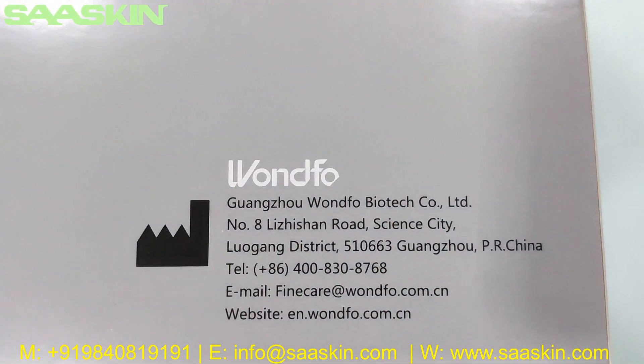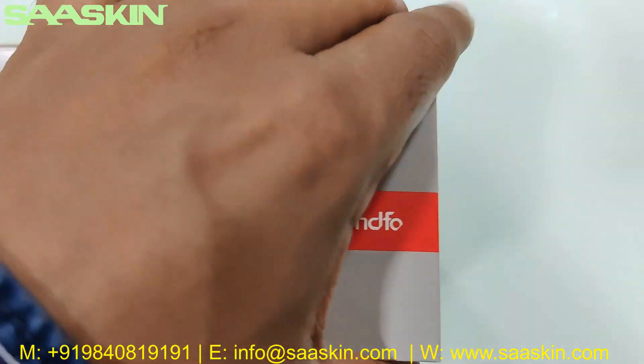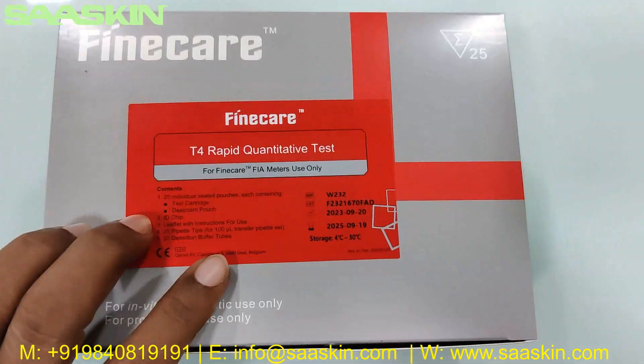You can see here the manufacturing address — the company is based in China. This is how the outer box looks like.